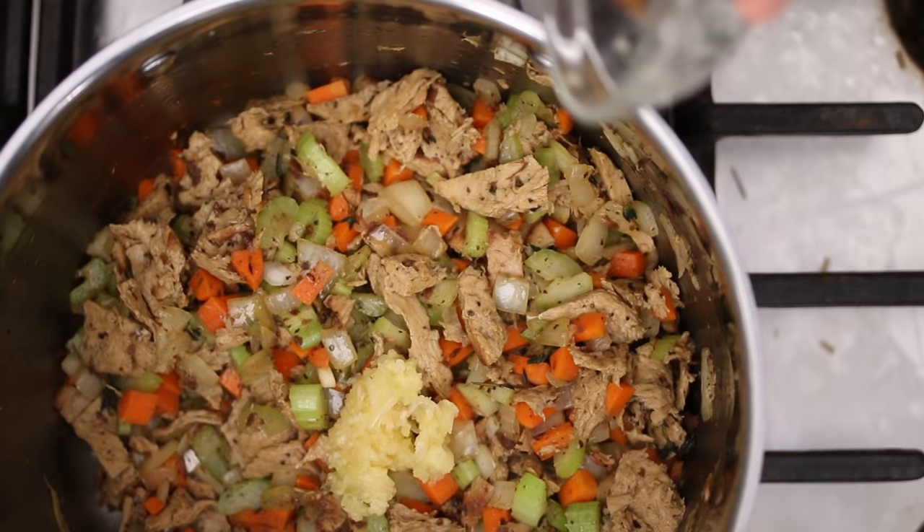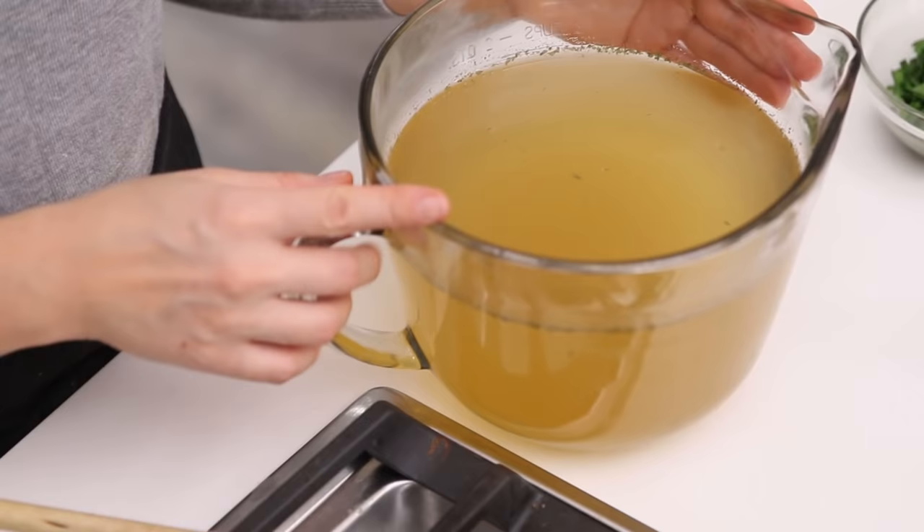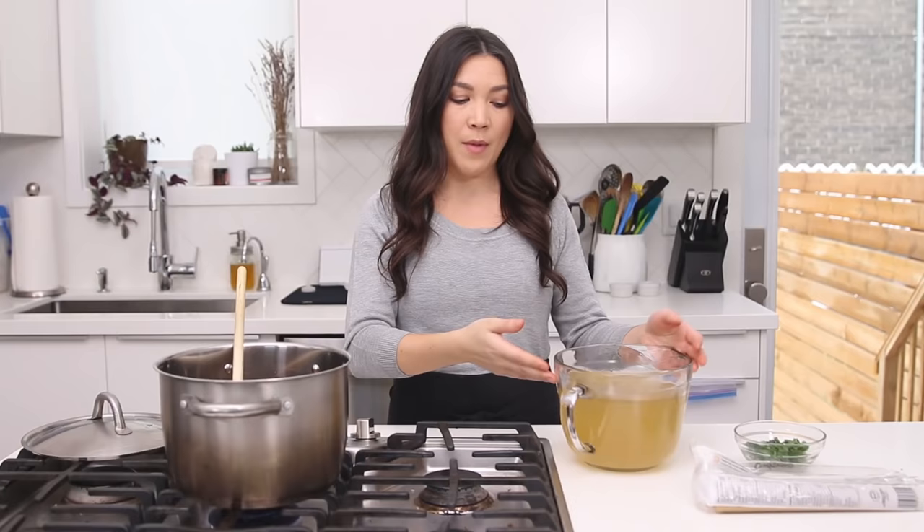Now we're gonna add minced garlic and cook for another couple of minutes. It's smelling so good in here. The next step is to add stock — I have vegan chicken stock, which are bouillon cubes dissolved into 8 cups of water. If you want, you can use just vegetable stock; it can be pre-made stock or with a bouillon, it doesn't really matter. You just need 8 cups of liquid.